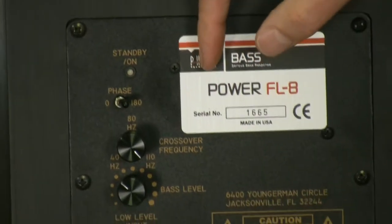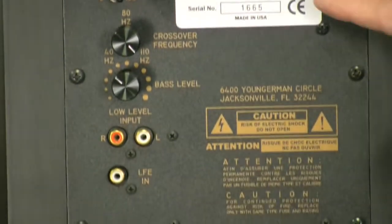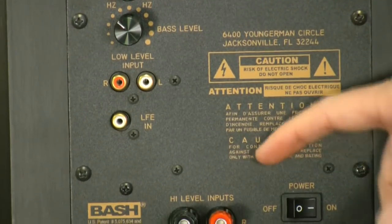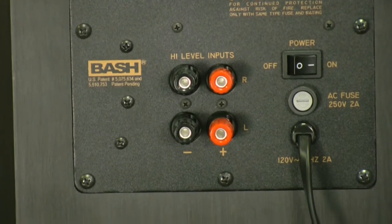The amplifiers are 250 watt RMS, capable of 600 watts of peak power. And you'll notice that there are no heat sinks on the back. That's because they're a very efficient design where most of the power goes right to the woofers.